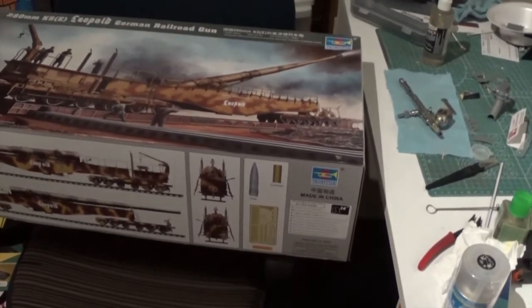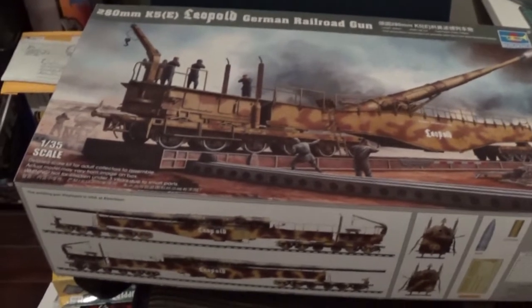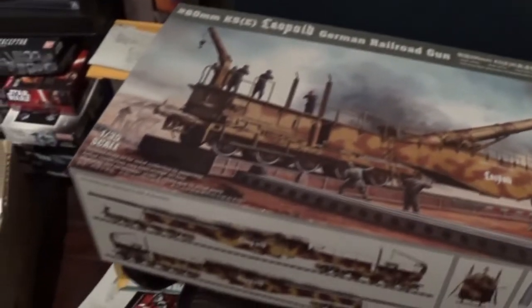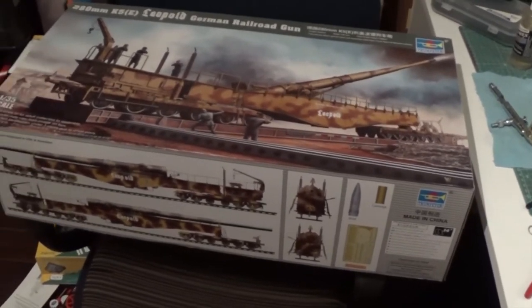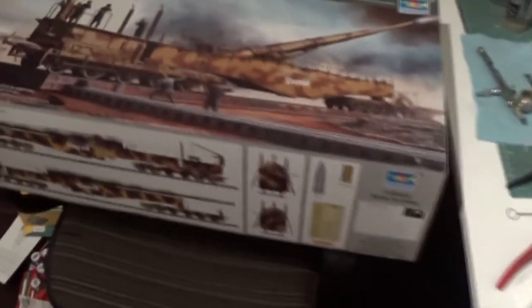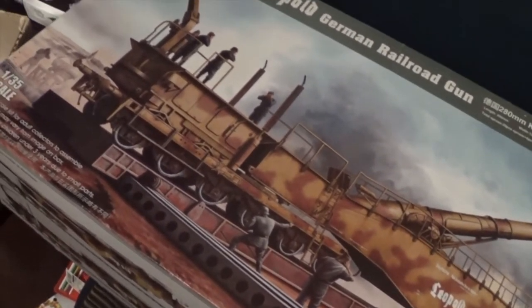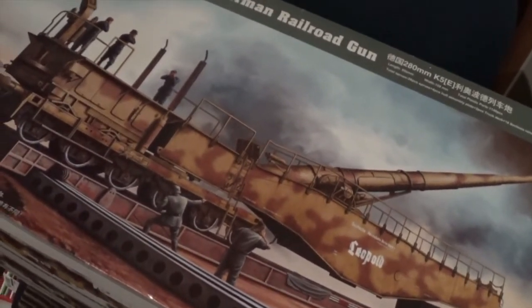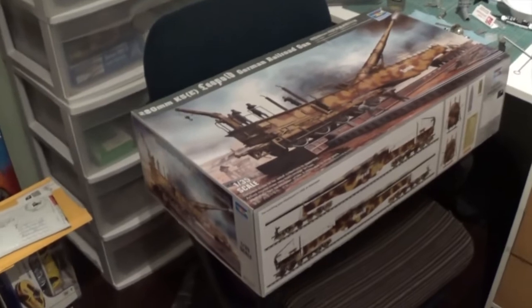Dragon also makes a 1:35 scale version of this, but after a bit of research the Trumpeter one apparently has a bit more detail. The Trumpeter version also gives you two display options: you can display it on a straight rail, or the way they historically used to aim it - with a cross section of track, putting one truck on one track and the other truck on the other track to adjust the gun for firing. I'll put up a picture at the end to show that better. It's a large, very deep box, filled right to the top with plastic.